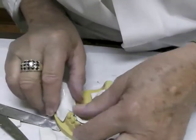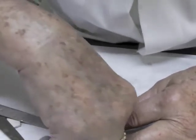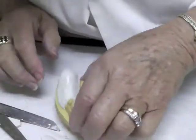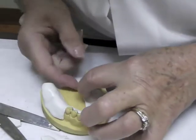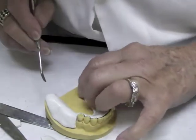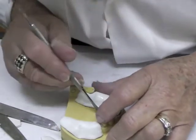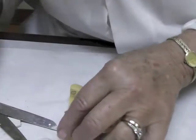Heat it, place it back on the cast, and mold it. Work your way down because you want this to be around two millimeters thick at the base. You want the edges to end down in the depth of the vestibule at a sufficient thickness, so turn the material up a bit in that area. Work out all the creases and make sure you've got a nice rounded border there.